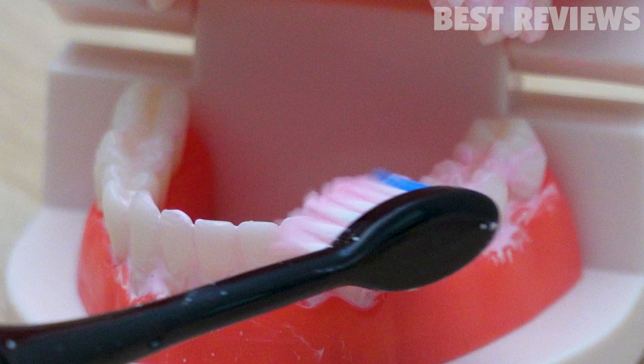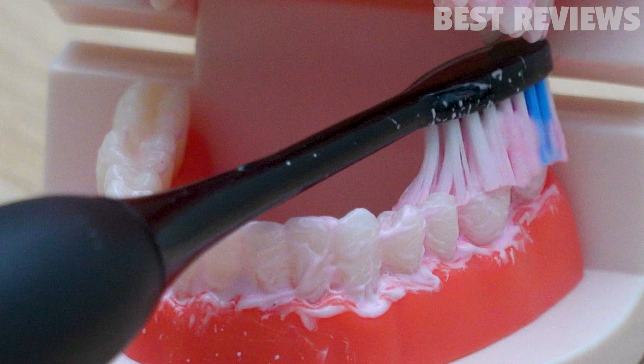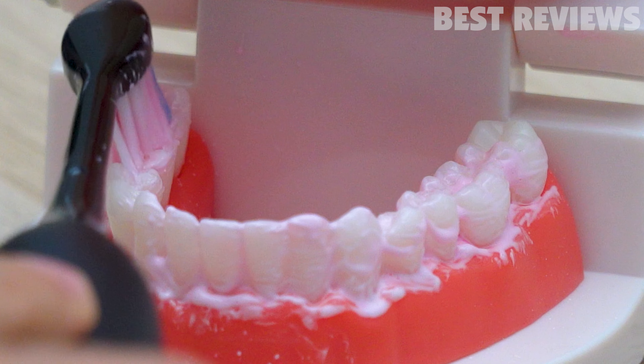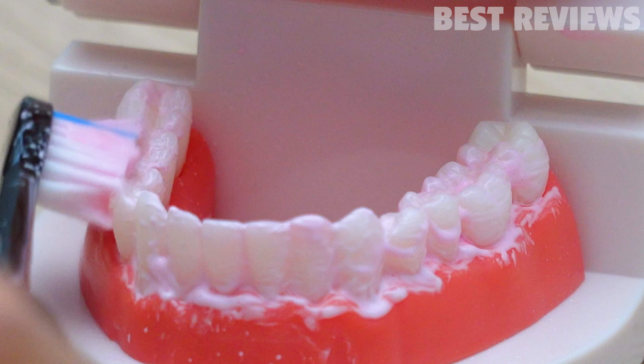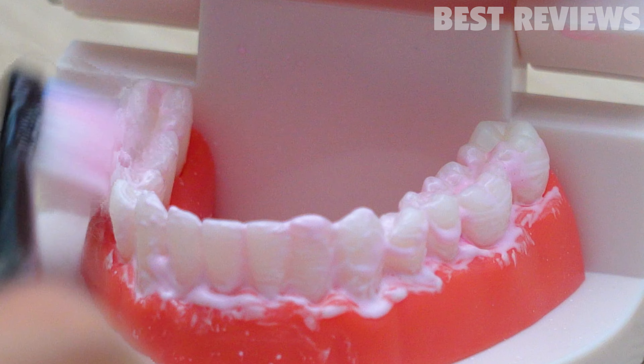The toothbrush has an IPX7 waterproof standard, so it can be used in the shower or bath, which is very convenient. This product also comes with a two-minute smart timer control, with reminders every 30 seconds reminding you to move to the next quadrant of your mouth, and it is completely done in two minutes.